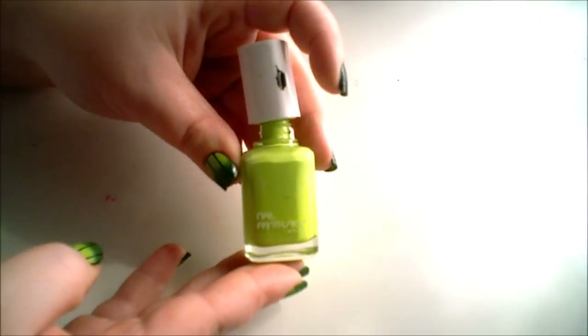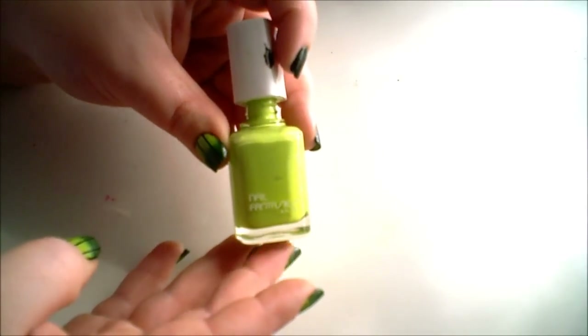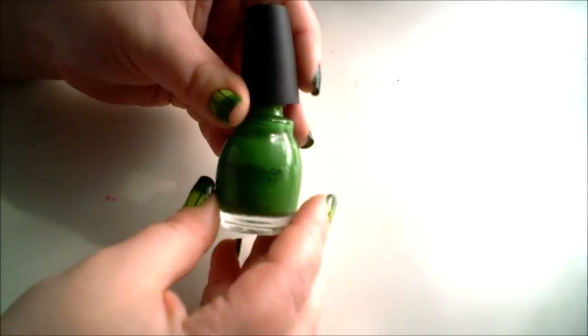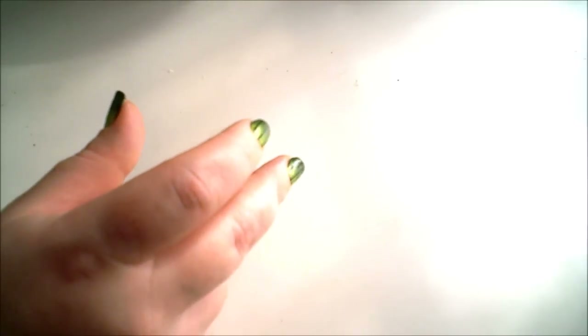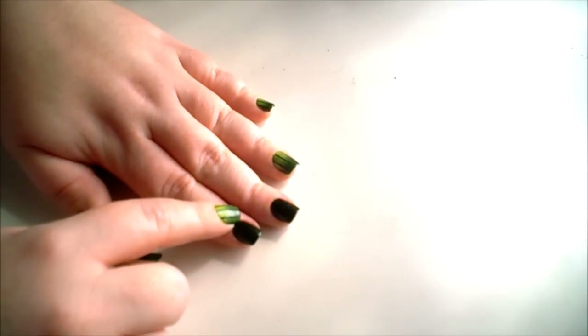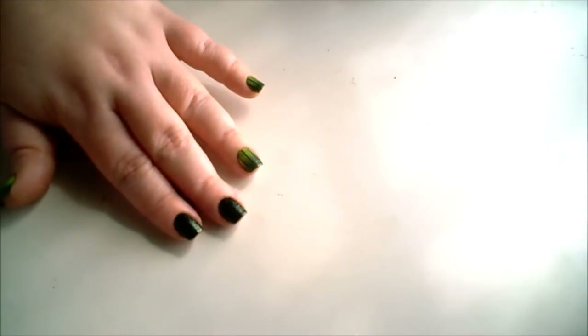Along with your dark green polish — and you can use this technique with any nail polish — you'll also need a lighter green. I'm using Nail Fantasies Twist and Shout, which may not be available anymore as it's pretty old, and Central Colors Nail Polish in Exotic Green. So those are the colors I'm going to be using. First, after you've given time for your nail polish to dry, take your striping tape and place the pieces.